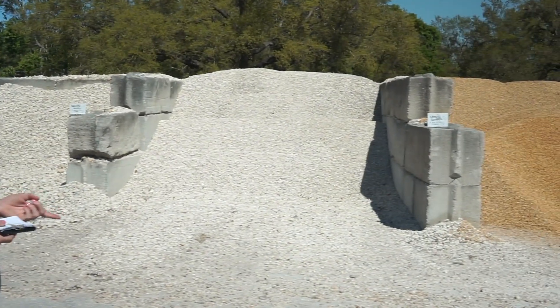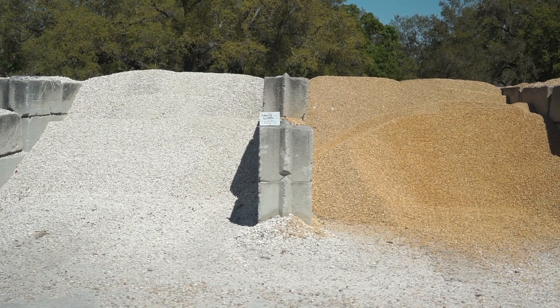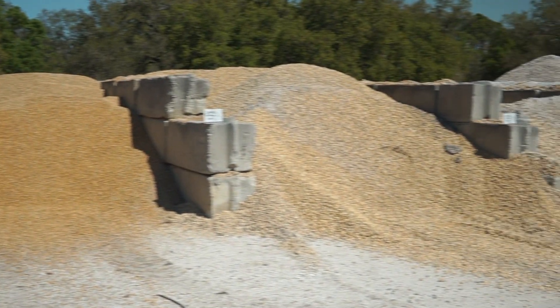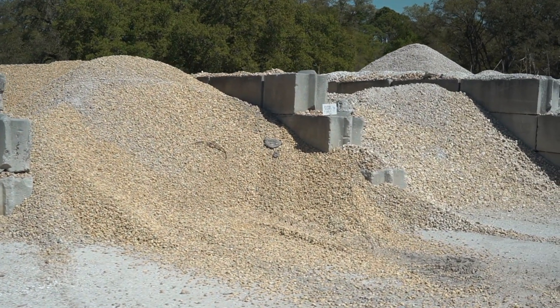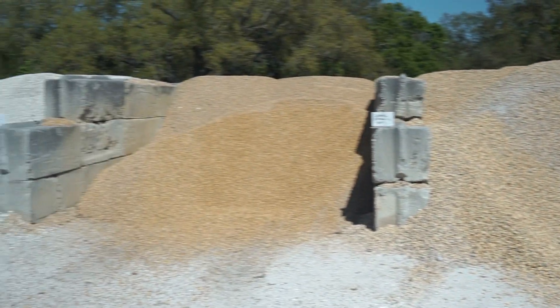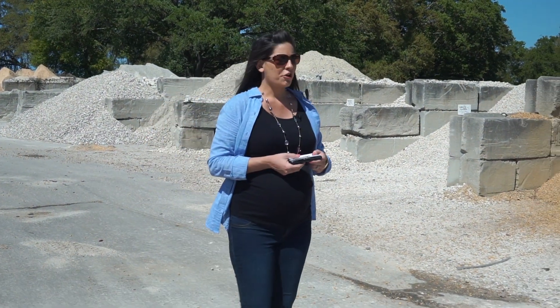Next we have our brown gravels. These range in size from one inch, half inch, and one and a half inch, and like white river rock, this is also smooth. Brown river rock is predominantly brown and includes hints of white and other tones.